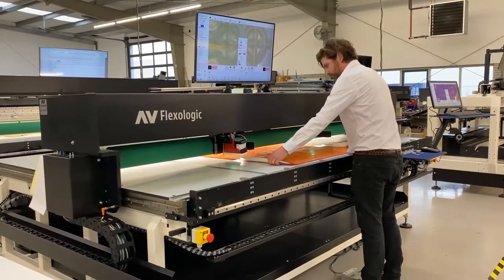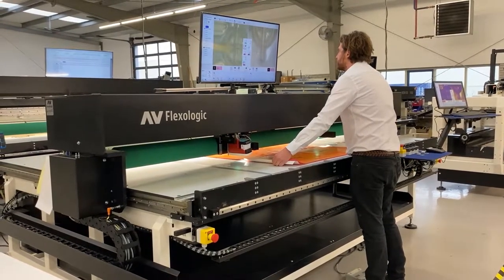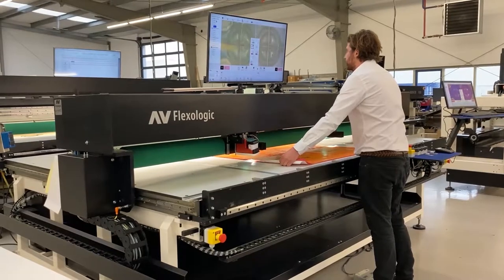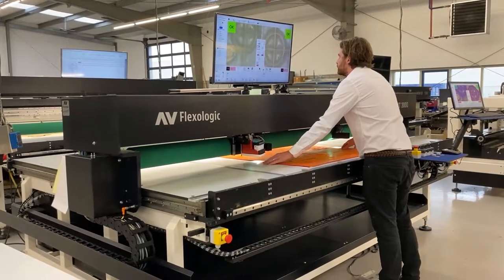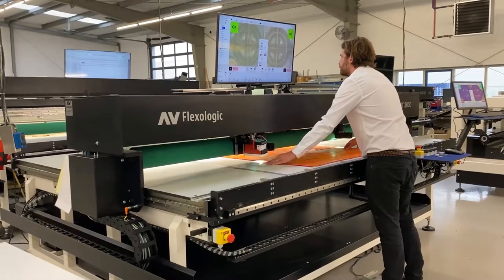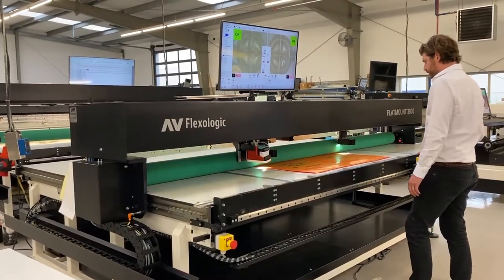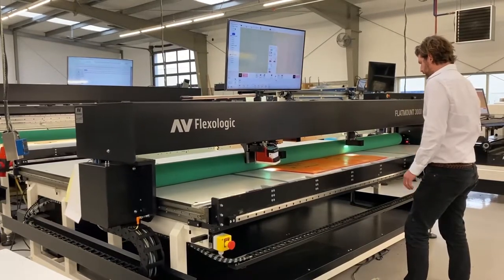The machine will give me the okay when the plate is placed within the right tolerance. I'm going to position the plate, and when I'm within the specified tolerance the machine is going to give me an okay. I'm happy with that. I'm just going to use the pressure roller to roll down the center and take the backing foil away.